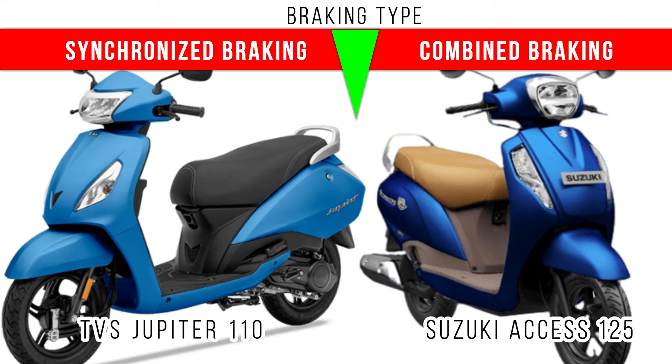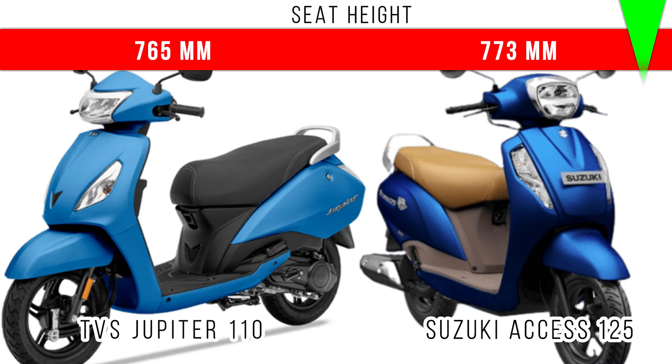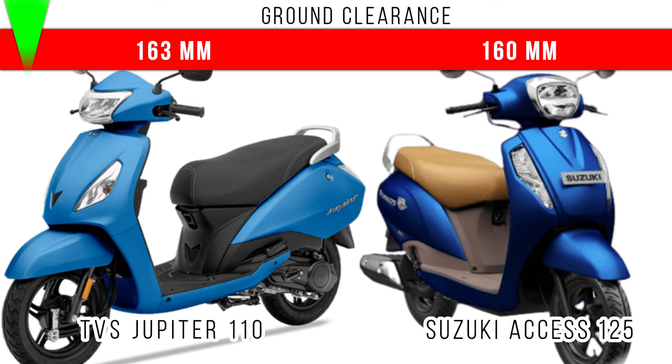In both of them, when you apply the back brake, both front and back brakes will be applied simultaneously. This concept is entirely different from ABS. Comparing seat height, more seat height is for Suzuki Access 125 at 773 mm, but in Jupiter 110 it is 765 mm. Comparing ground clearance, more ground clearance is for Jupiter 110 at 163 mm, and there is a difference of 3 mm between these two.